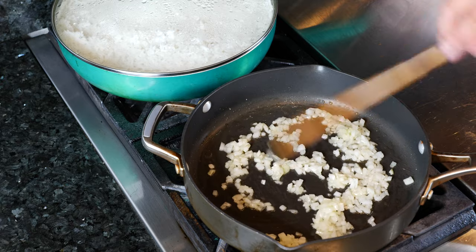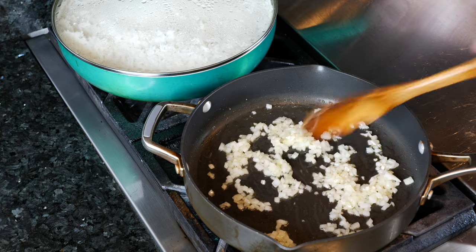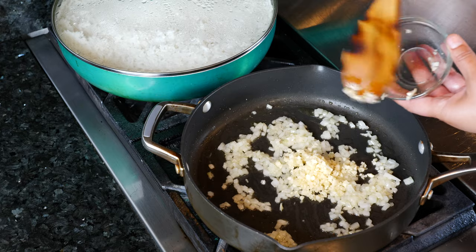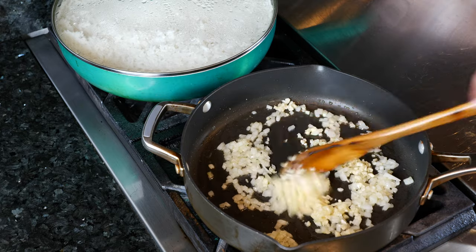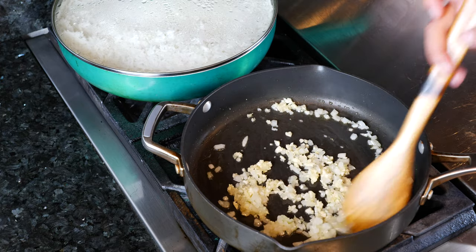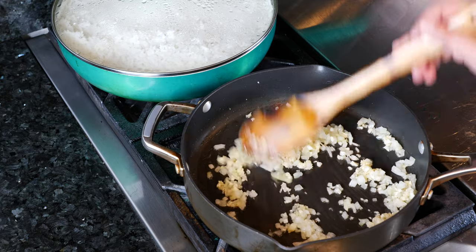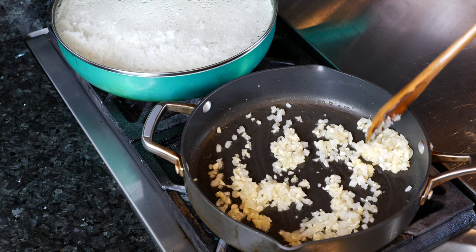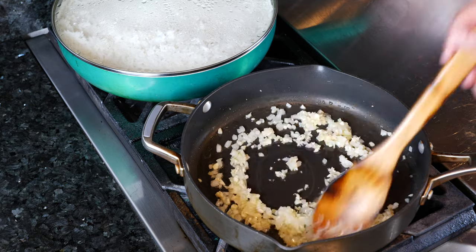Once you have your onions that have become translucent, you don't want to get them too fully cooked. Now you want to add your garlic. I know that some people love garlic and some people are not too crazy about it. I did use a lot of finely chopped garlic, so on your end use the amount of garlic that you're comfortable with. If you only want one clove, only use that. And for those of you that don't like garlic but like onions, keep the onions and take out the garlic.